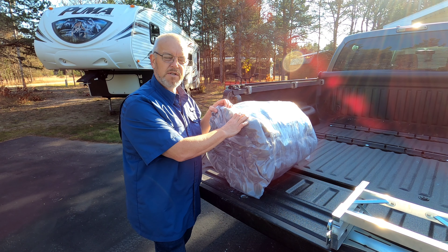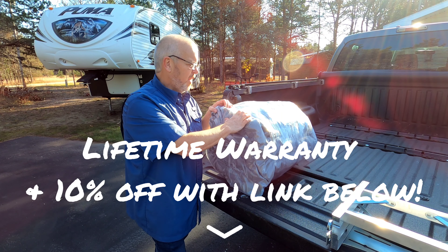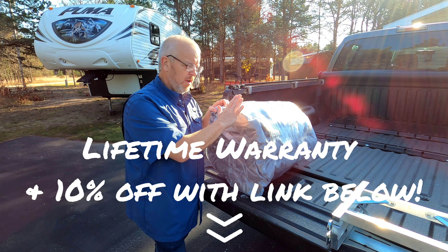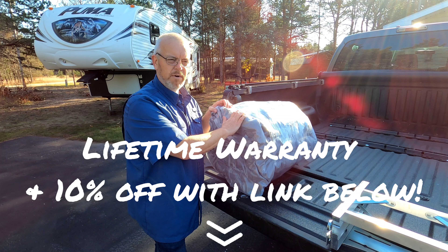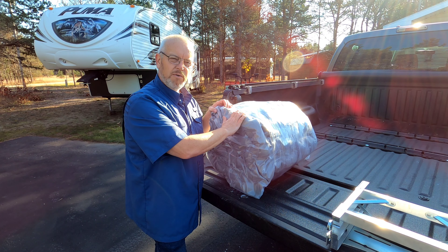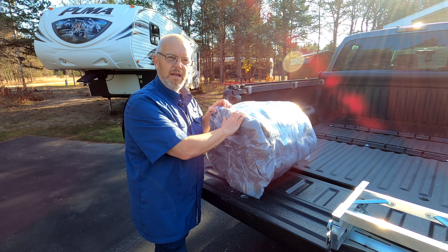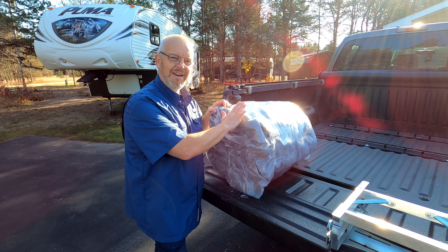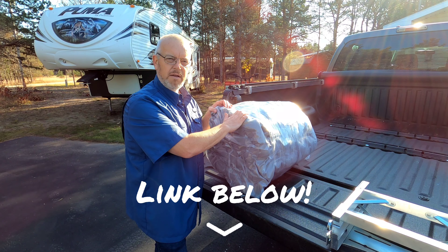One thing about damage that really drew me to carcover.com is they have a lifetime warranty on their covers. It doesn't matter if it's a cover for your RV, your fifth wheel, your travel trailer, your collector car, regular car — whatever it is, they all come with a lifetime warranty. That warranty will cover you against anything, whether it's normal wear and tear or maybe you snag it on your ladder and cause the issue yourself. It's unheard of, especially in this sort of market. Check out carcover.com — I think you'll be impressed.